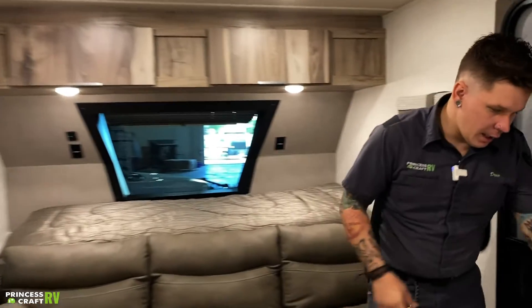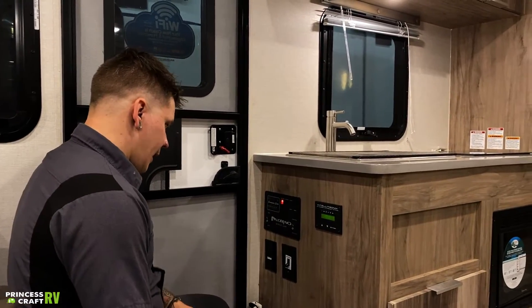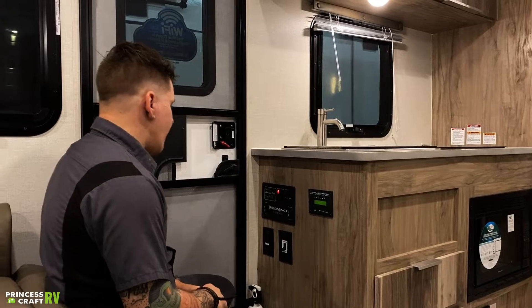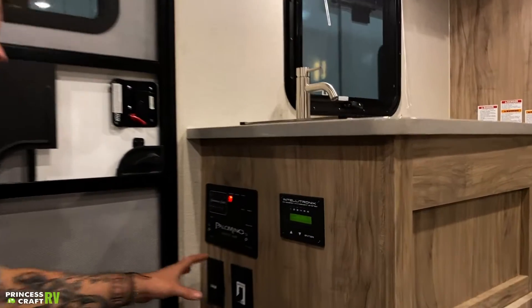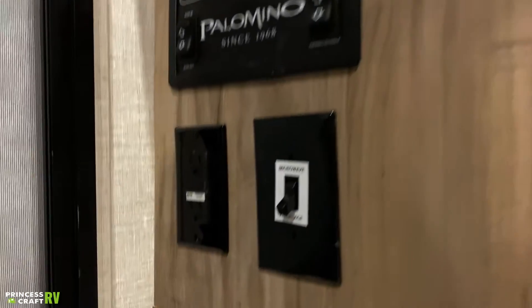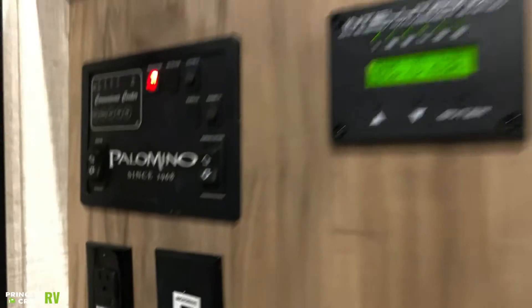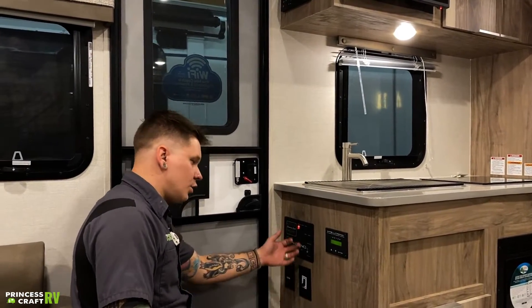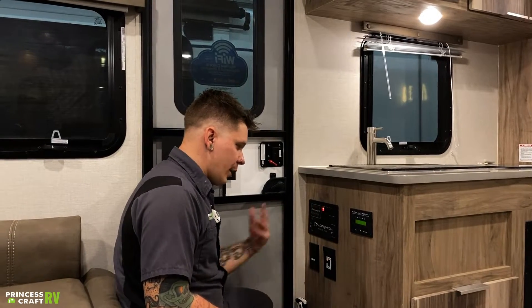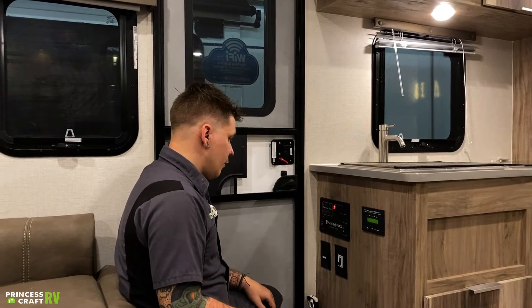Stepping over here into the entry door area — quite a bit going on. We have your GFI outlet here. All of the outlets within the unit are on that same circuit. If one of those units were to get overloaded, this is going to be the reset point for all units on board. Beside that, we have a light switch, clearly marked in terms of function. The microwave and the fireplace are on the same circuit. You can use either one at any given time, and this switch is just to select which one you would like. If you want to use the microwave, flip that switch up. If you want to run that fireplace, flip it down.